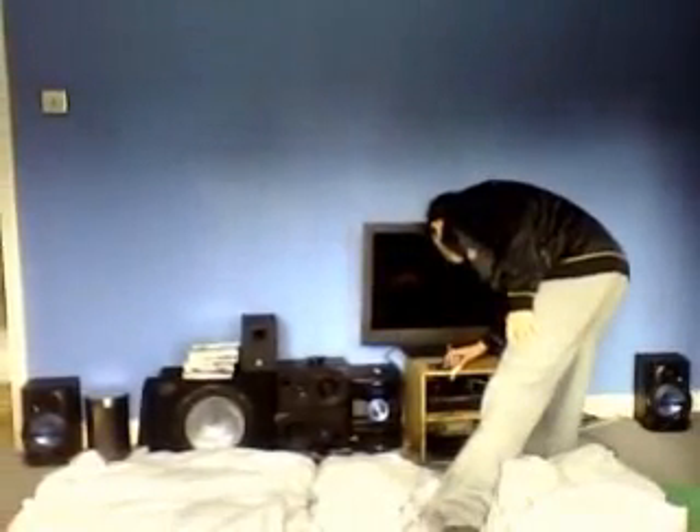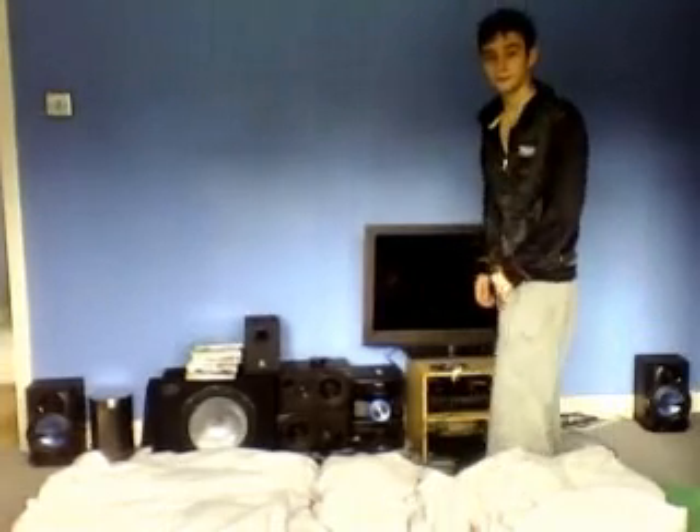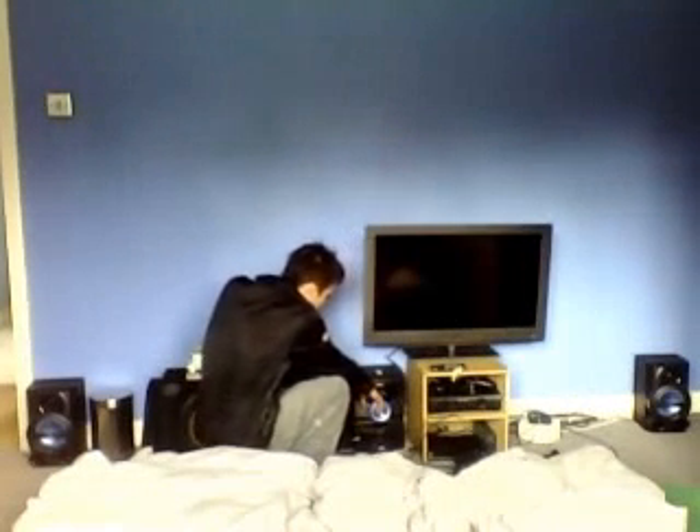I'll play it one more time. We'll turn the bass up a bit. Tiger! Put the headphones on.